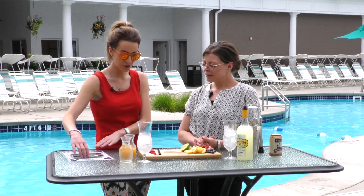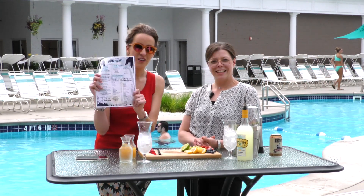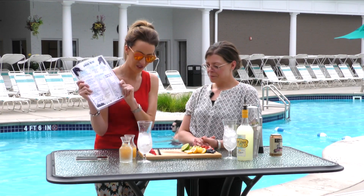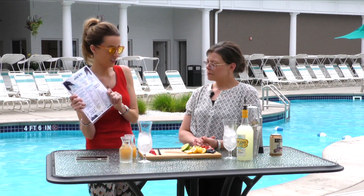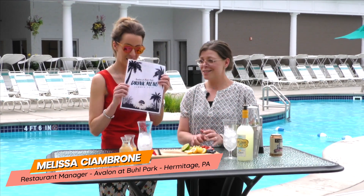The drink menu is so long, there's not enough time in the day for all the different kinds of cocktails they have. But this one looks delightful — a lot of great ingredients. This is our signature drink, Largo's Lemonade.